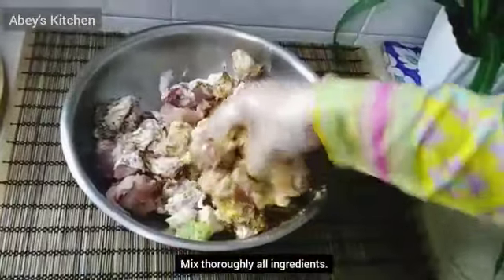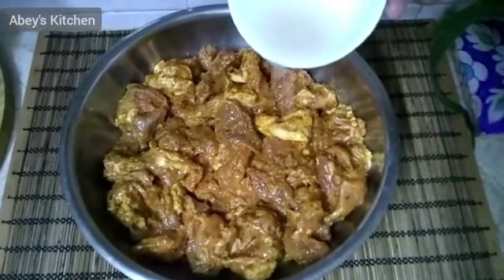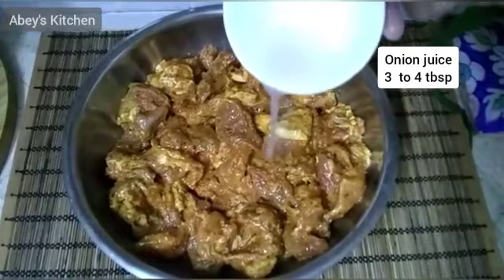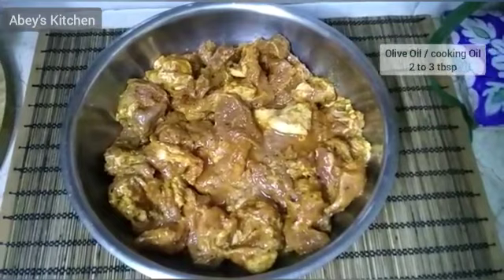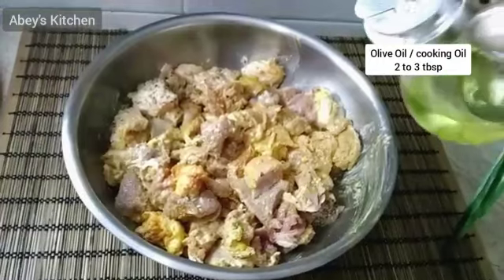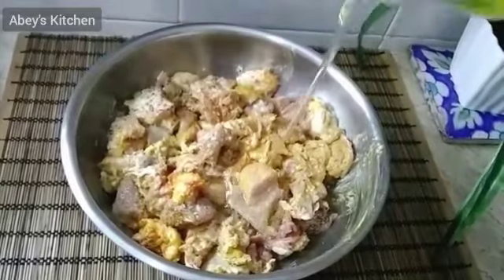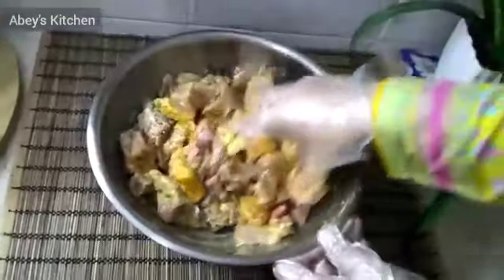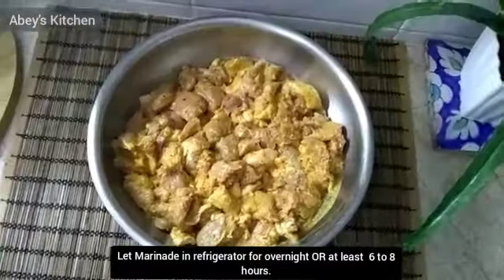I will add lemon juice and mix these ingredients with the meat. I have also added olive oil — you can use regular oil as well. Now I will mix everything together.